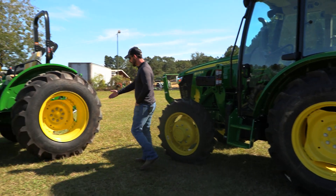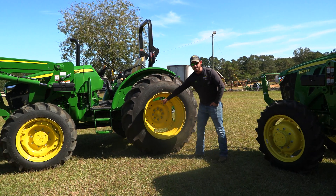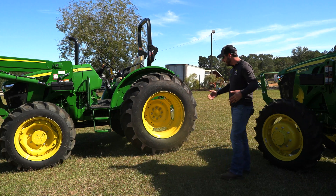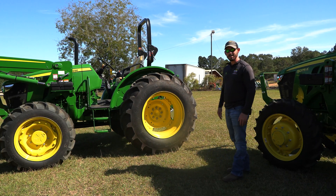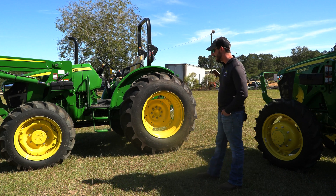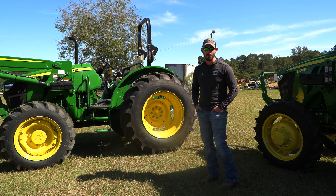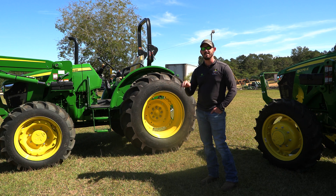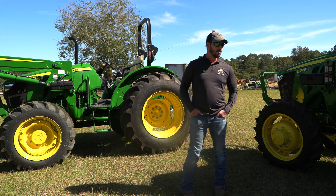As you can see, the wheels are adjustable. You've got different settings you can set your tractor to, so we like to get them out good and wide. We'll also add water and antifreeze to these tires, which adds a lot of weight. It really helps you get your power to the ground when you start to spin — really helps you dig in and pull an implement harder.